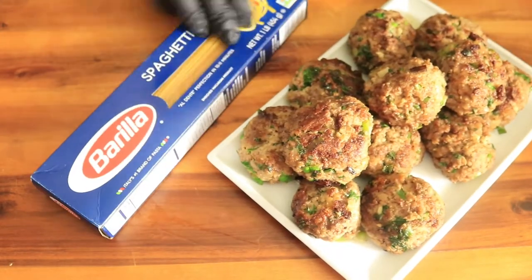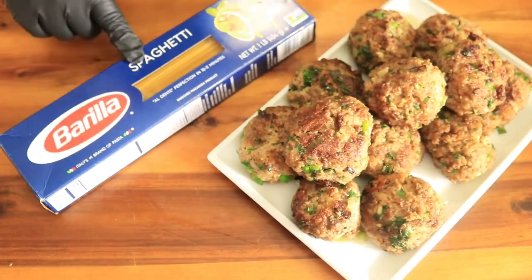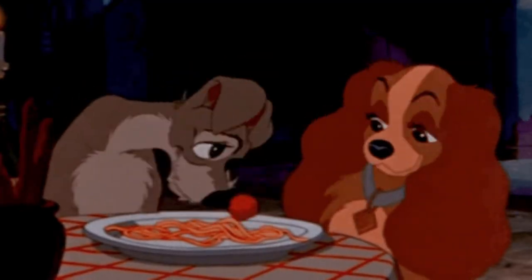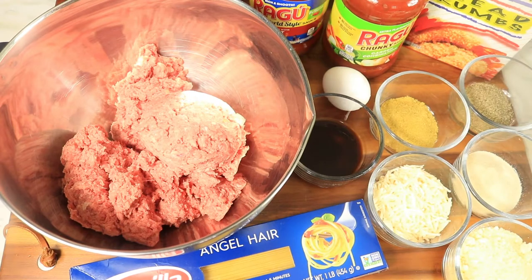Spaghetti and meatballs is one dish that everyone used to eat as a child. Today I'm creating homemade meatballs with turkey sausage. The flavors of these meatballs will keep everybody coming back for more.